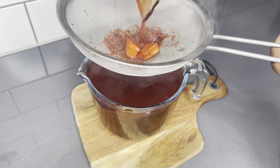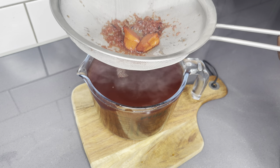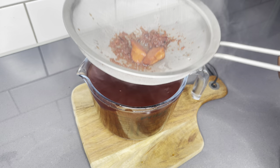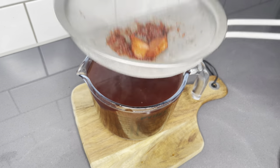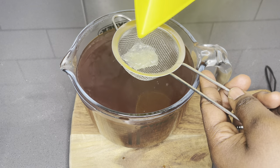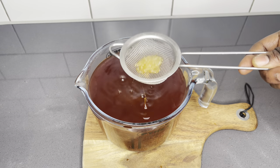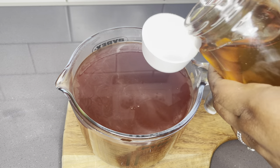After straining it, please do not throw the remains away. You can add water and re-boil it and also use it as a steamer for your private areas. Ladies, you know what I mean — it is so, so good for infection as well. So you will be killing lots of birds with just one stone here.